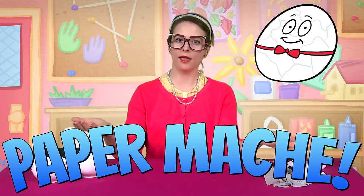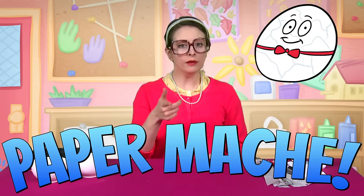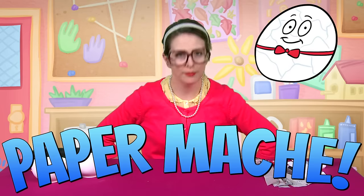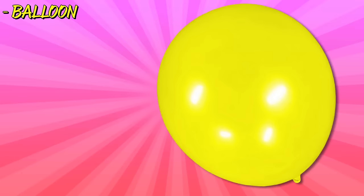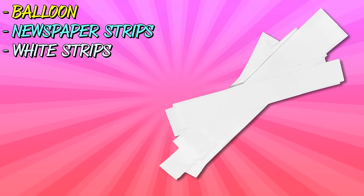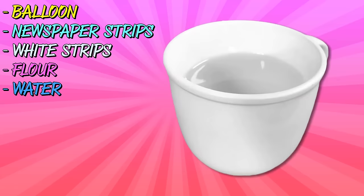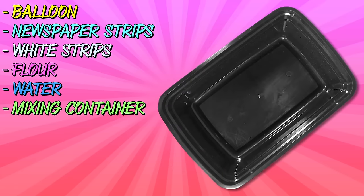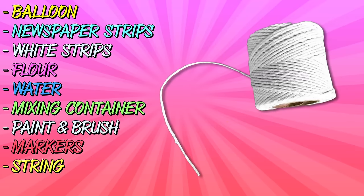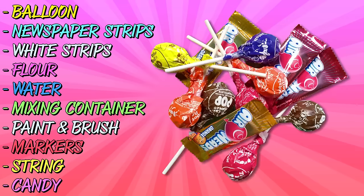I just used paper mache! And here is what you need if you want to make a paper mache egg just like Humpty Dumpty! You're going to need a balloon, newspaper cut into strips, white paper also cut into strips, flour, water, a container to mix your flour and water, white paint and a brush, markers, some string, and some candy — just in case!